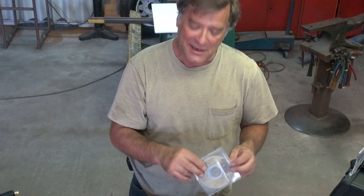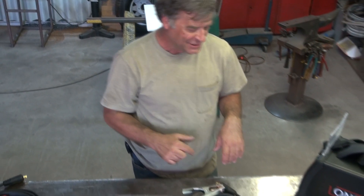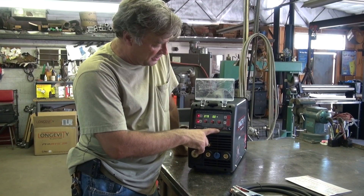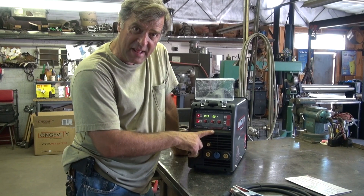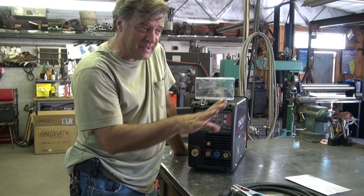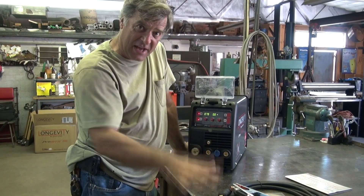And then we have the machine. Come check out the control panel. This is the Longevity Pro MTS 200 — a 200-amp machine, 3-in-1. It's got the MIG, TIG, and STICK all built in.